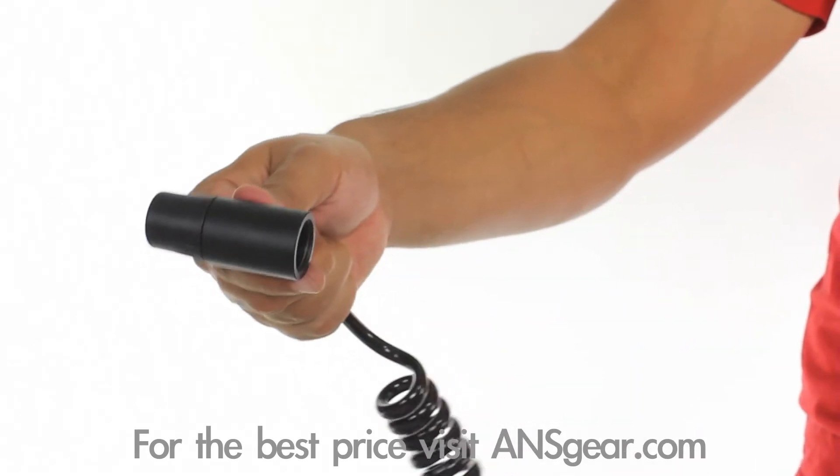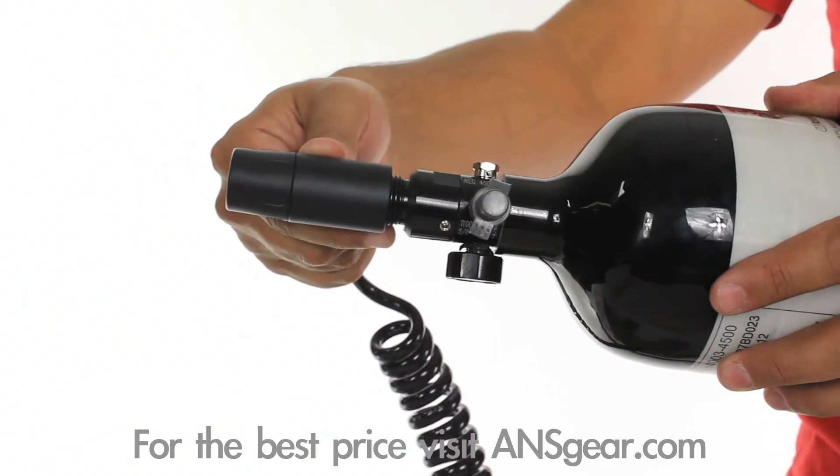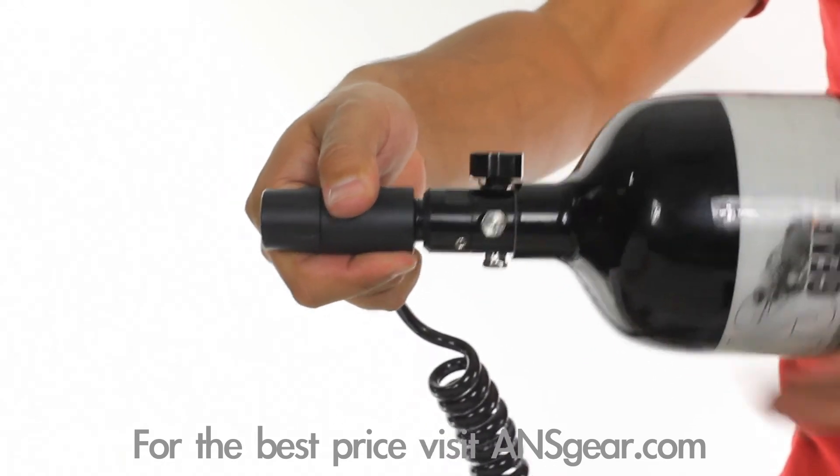On the other end of the remote line is an on/off universal fill adapter. This allows the player to engage or disengage the pin valve on their tank, effectively gassing up or degassing the remote line.